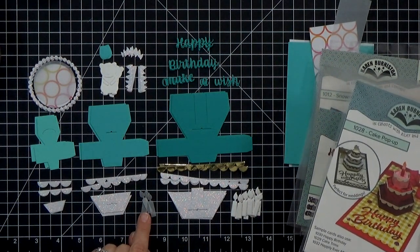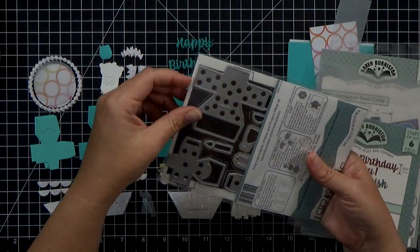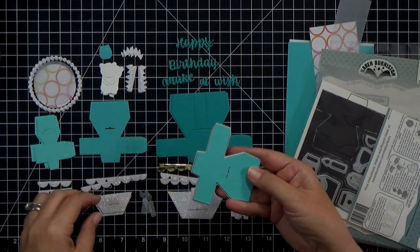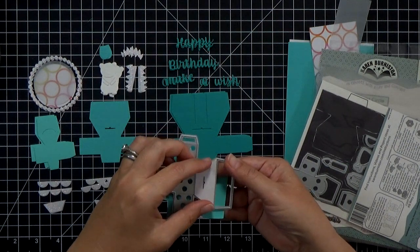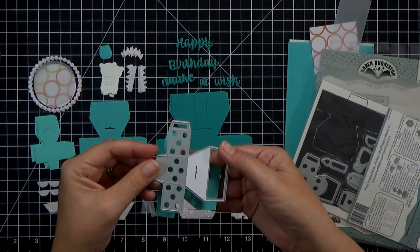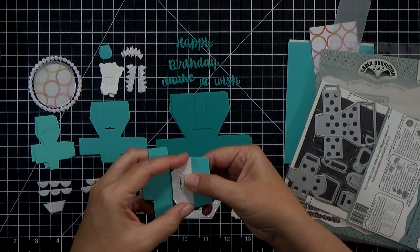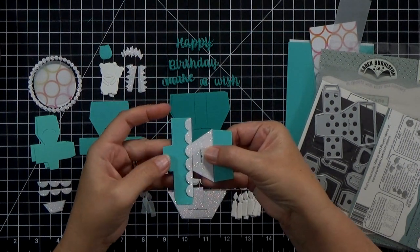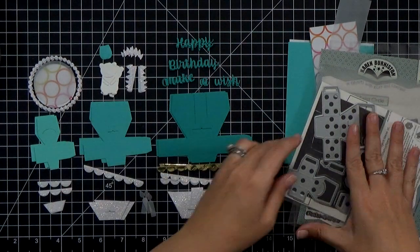I also cut out some candles — from white cardstock, and then three more out of vellum. I wanted icing to go not just on the scallops on the side, but also on the top part of my cake, so I came back with some more glitter cardstock and partially die cut some pieces so they'll fit onto the tops of the cake and butt up right against those scallop pieces.